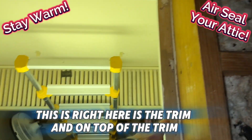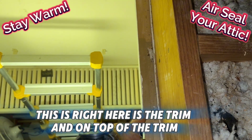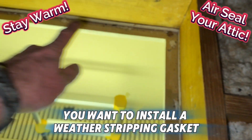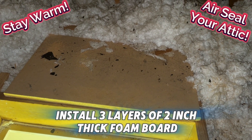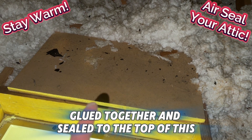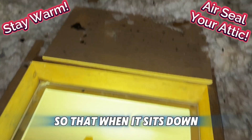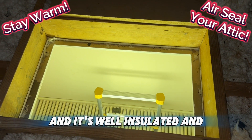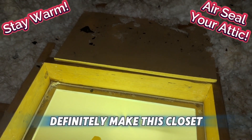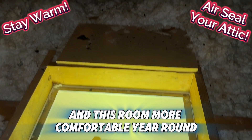On top of the trim, you want to install a weather stripping gasket around the perimeter, and then on the top of the attic access door install three layers of two-inch-thick foam board glued together and sealed to the top of this, so that when it sits down it's nice and snug right on top and it's well insulated. That will definitely make this closet and room more comfortable year-round.